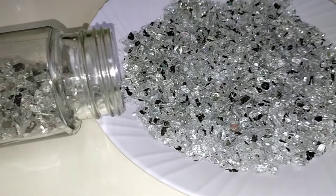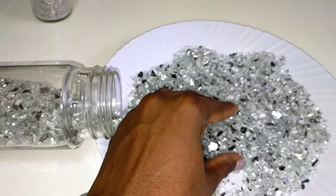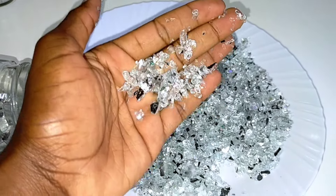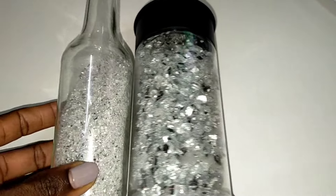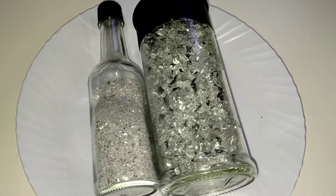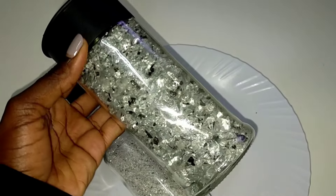Here are the final results! These are my medium sized crushed mirror glass — look at them, they are so pretty, I totally love them. Tell me what you think in the comments — any comments will be appreciated, and don't feel shy to try this at home. I can also make them on order if you want some. Please don't forget to subscribe to my channel, like this video, and see you next time!